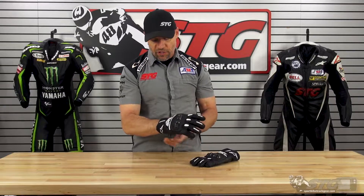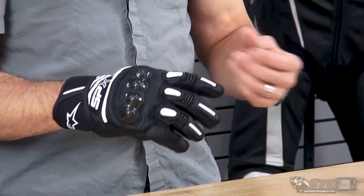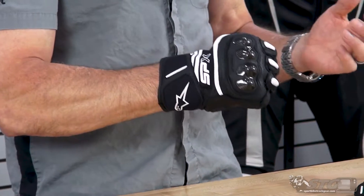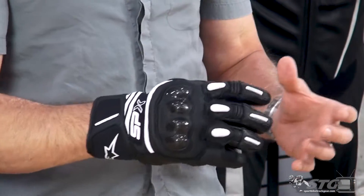Who is this glove right for? Clearly this is a protective, well-ventilated, short riding glove designed for the street. Let's talk sizing. I wear a 2X in most common gloves out there. I have on a 2X right now in this glove, and I would say the fit is what I would expect from that.